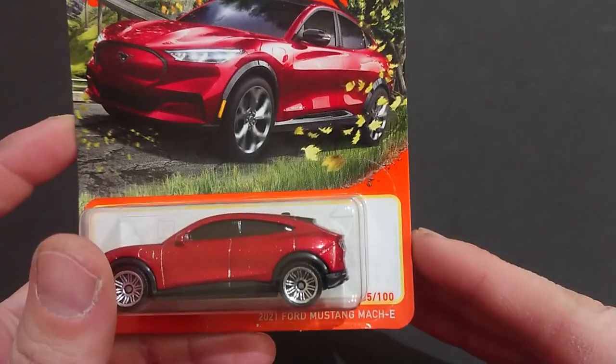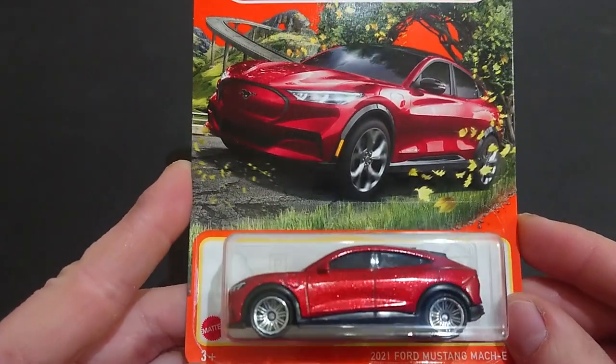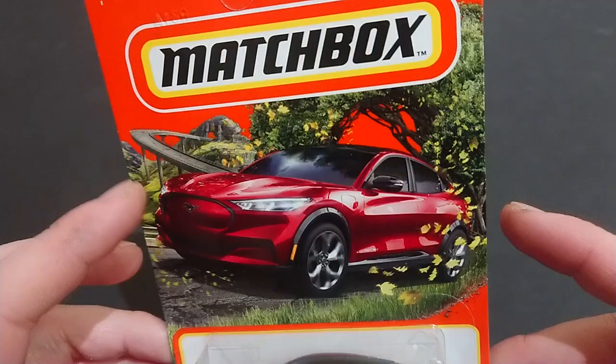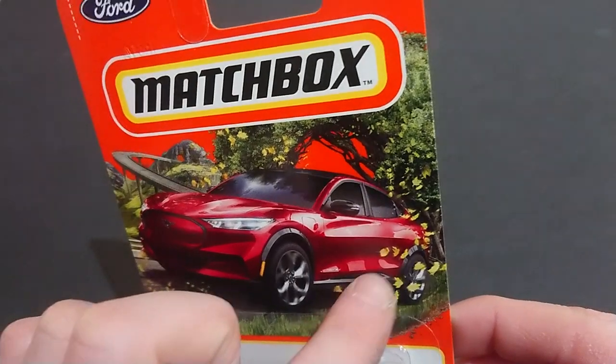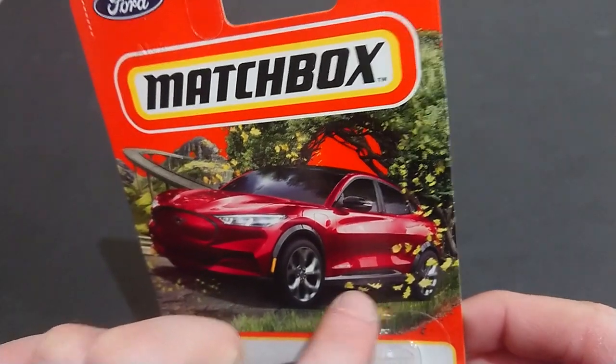Welcome back fans and friends. For this upcoming video I have from Matchbox the 2021 Ford Mustang Mach E, 65 out of 100 from Mattel — ages 3 plus. There it is in what I believe is their standard setup, the highway in the background, although it doesn't look like it quite fits there. It looks like it's superimposed, but there's a bit of road there.